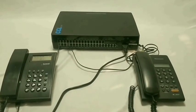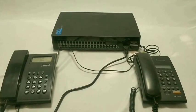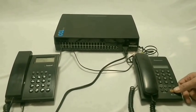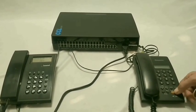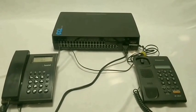In default, the incoming CO call rings on extensions 601 and 602. Whoever picks the call first gets connected to the CO line. To change the incoming CO call landing to round robin, refer to the quick setup and detailed manual. To talk internally, lift the handset and dial the extension number, say 601, and talk.